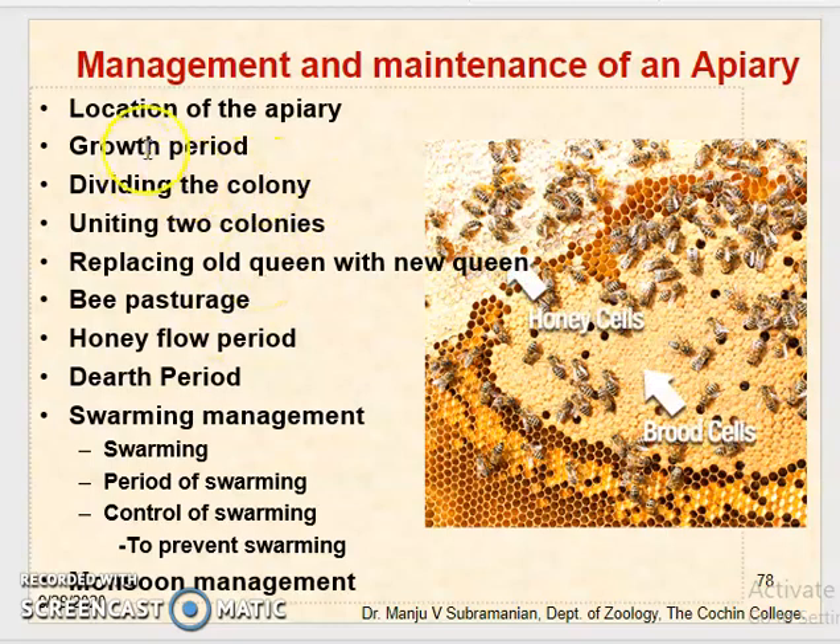The first and foremost thing is about the location of an apiary. An apiary is best suited to be placed in a shady place which has abundant nectar and pollen plants within a radius of about 1.6 kilometers. The site should not be exposed to strong winds and should preferably be flat with a gentle slope for drainage of rainwater. Marshy lands and areas prone to water floods must be avoided when selecting an apiary location.